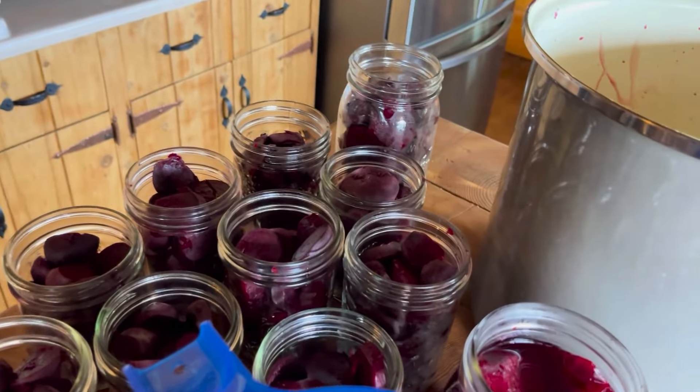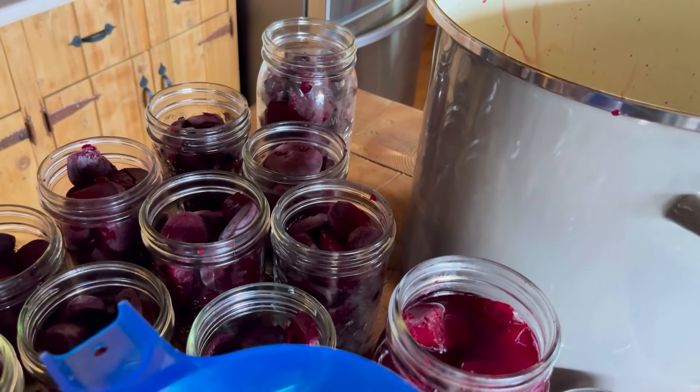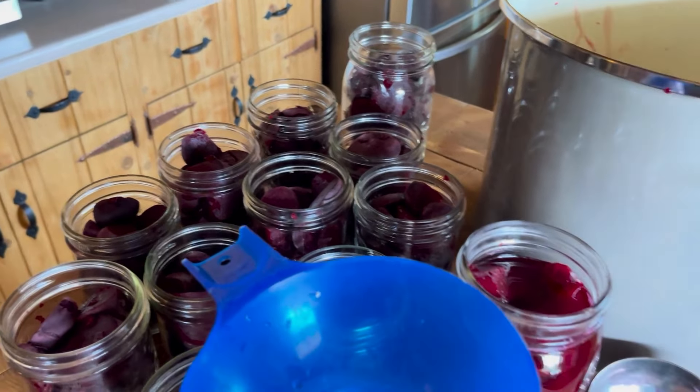I'm just going to fill all of my jars and then the next step will be to pop them in the canner.